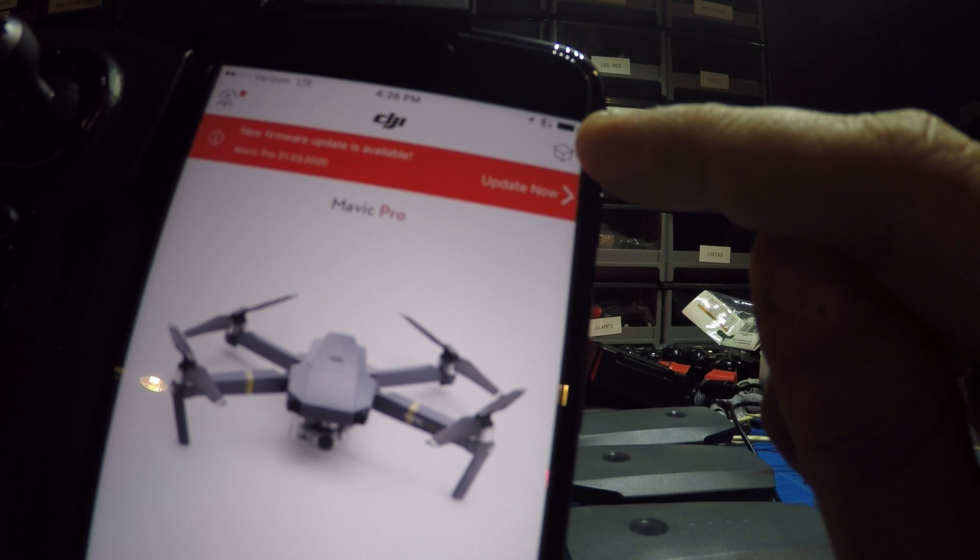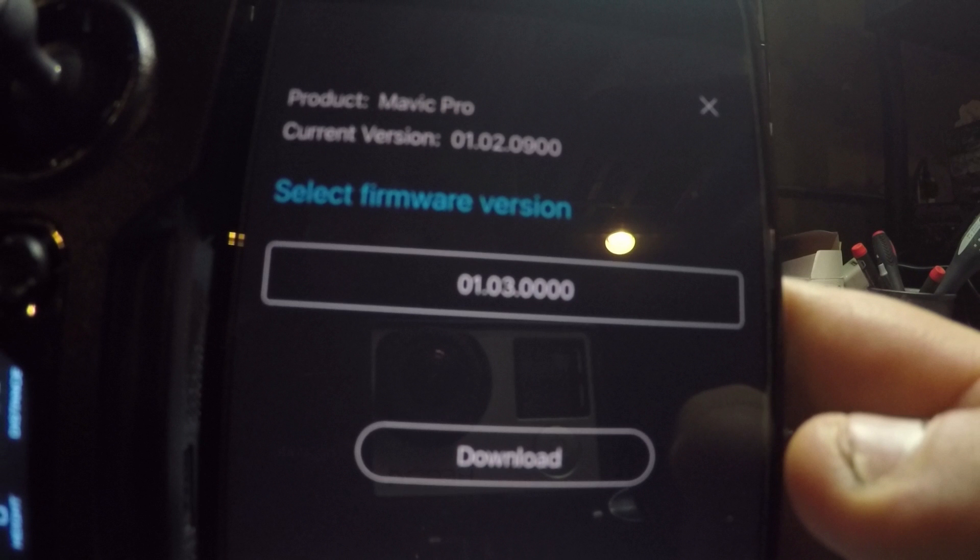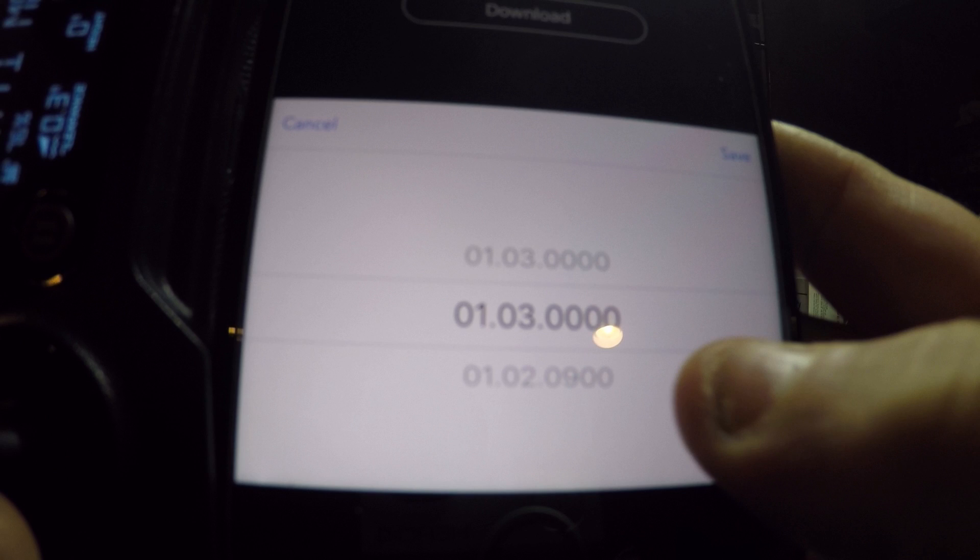The little box in the top right hand corner — you're going to want to hold that down for a few seconds. When you hold that box down for a few seconds you are going to get a pop-up box that says 'select firmware version.' If you click on where it says .03.0000 it will actually bring up a list of what firmwares are available for the Mavic or DJI product. In this case we are going to select the 2.09.00 version.